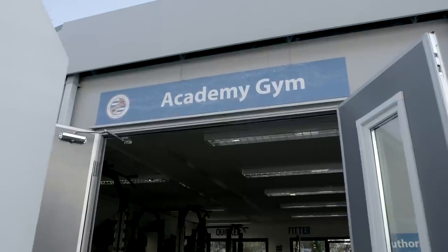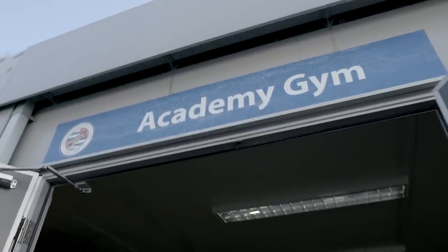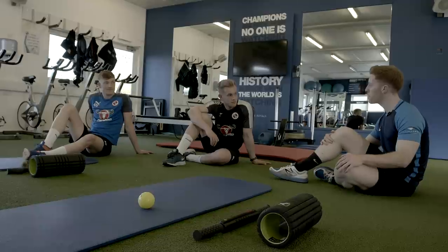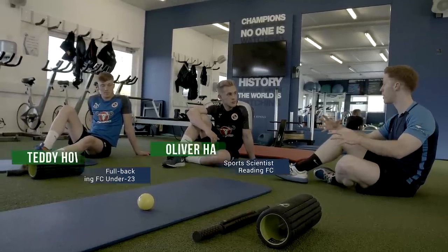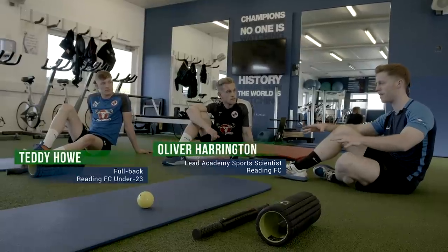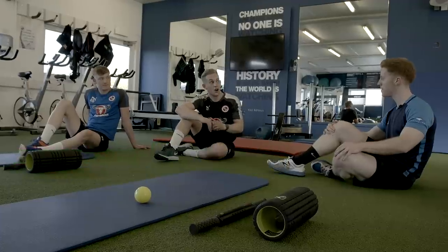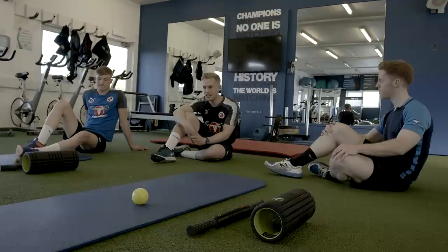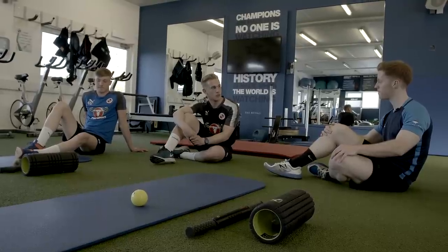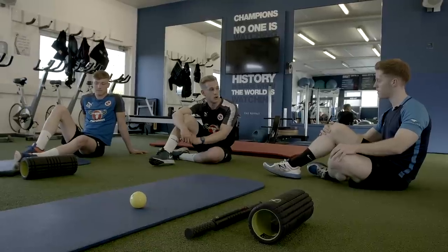Let's go inside and find out what we've got in store today. Ollie, Teddy, great to meet you both. Today we're going to be doing a recovery session which we can do the day after a match. This all seems very relaxing — we're sat down on the floor, but I imagine it's going to be a little bit more painful. The end goal is for it to be relaxing, but we might just have to go through a little bit of discomfort before we get there, though the end goal will be definitely worthwhile.